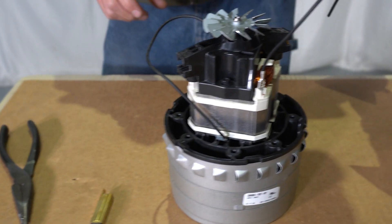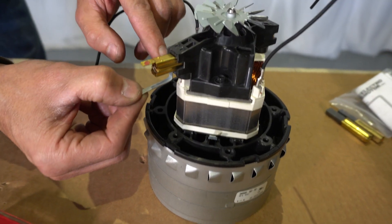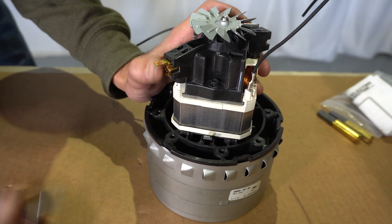Once you have your replacement brushes inside this little kit here, you're going to want to use this special tool to hold down the spring that's inside. Once you push this down, go ahead and slide your pin in.